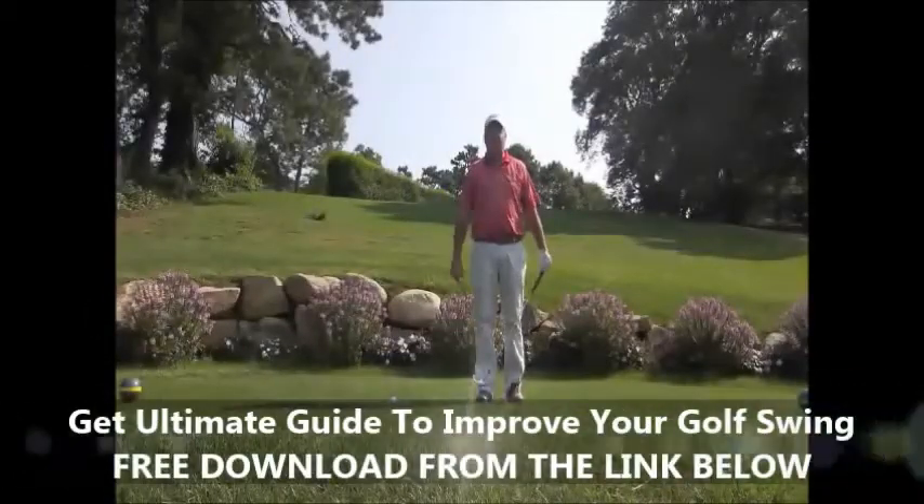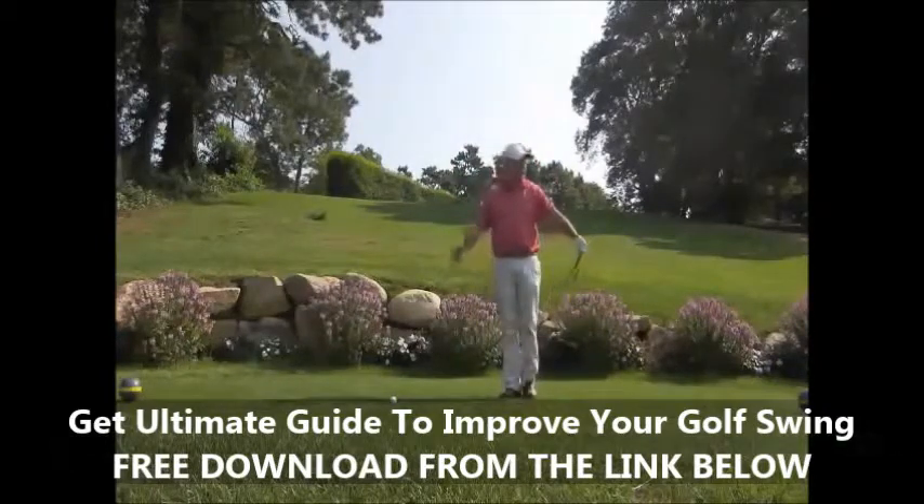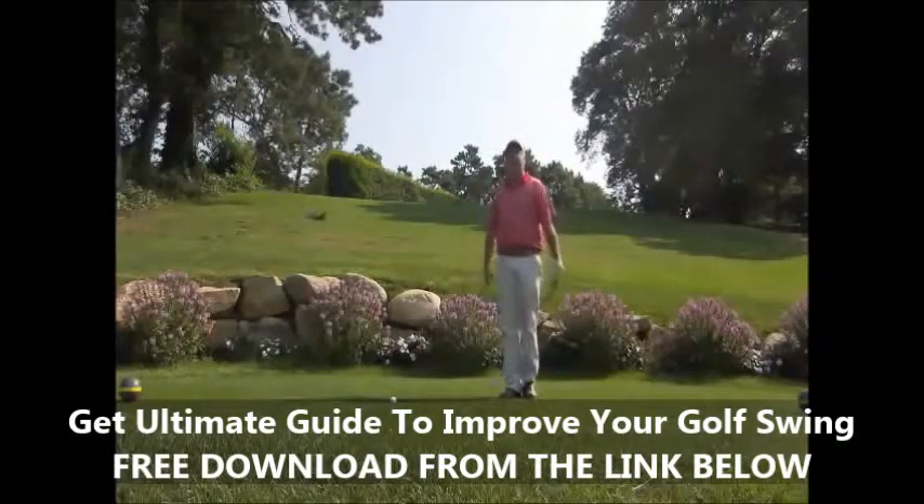Hello, this is Patrick Fann, Golf Professional at Blue Rock Golf Course. I'm on the 18th tee at Blue Rock, at the gold tees that we had added just last season. I just want to give you an interesting perspective on what the finish of the golf swing should look like.